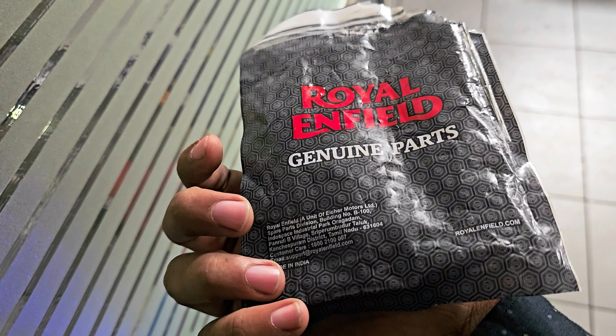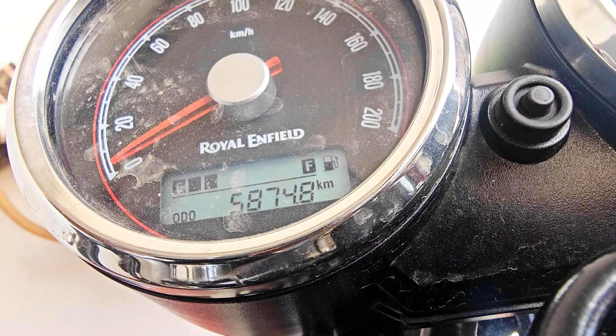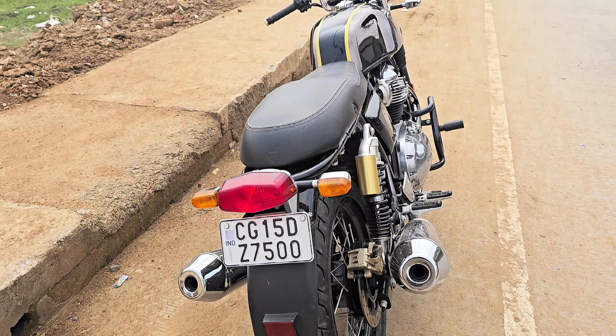The brake from the company has lasted 5,874 km. The brake has been completely ended. We had to change it, so we changed it.